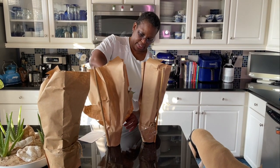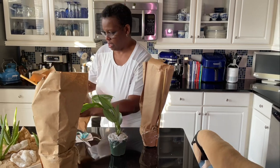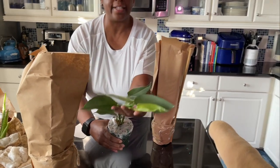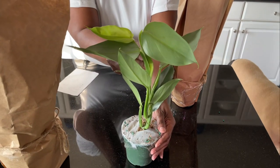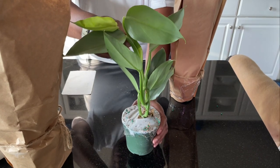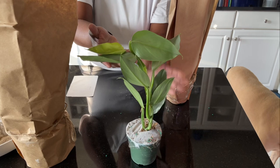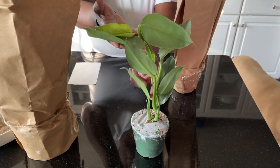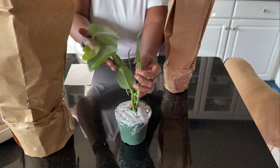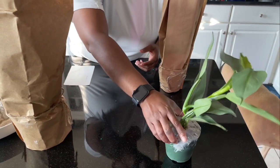I'm going to need my scissors to cut this guy out of here easier. This is plant number one. Look how beautiful that is, guys. This is a Philodendron Silver Sword. Isn't that beautiful? I love the leaves and the color — the silver hue to it. I like philodendrons a lot and I do pretty good with those. This is one I don't think is rare, but I've never seen it locally. Plant number one: Philodendron Silver Sword.